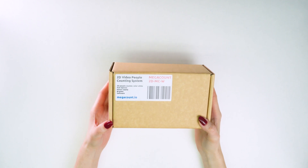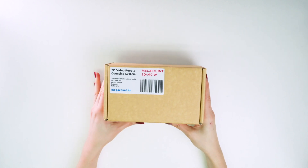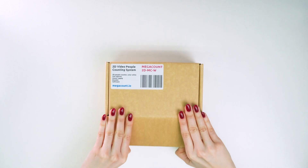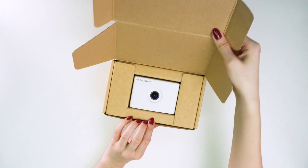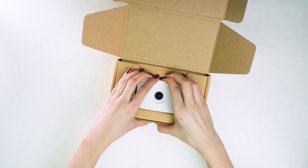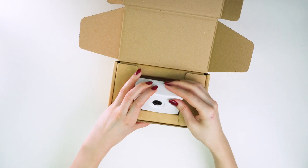The delivery set includes a small box containing the sensor itself and additional elements for its installation. Let's open the box. Right away we can see the counter. It looks well manufactured and nice. Its cover is made of matte plastic.